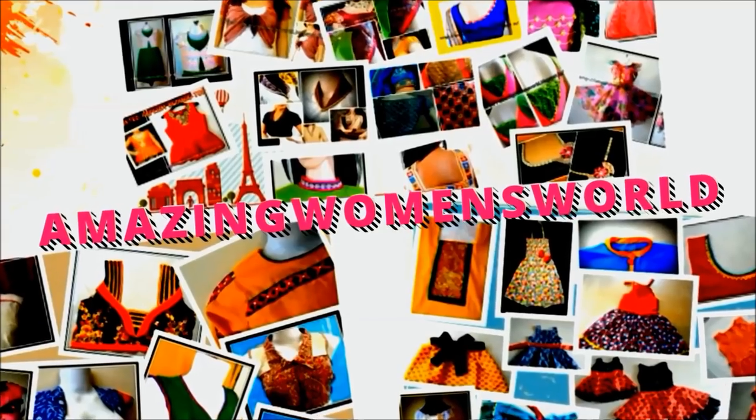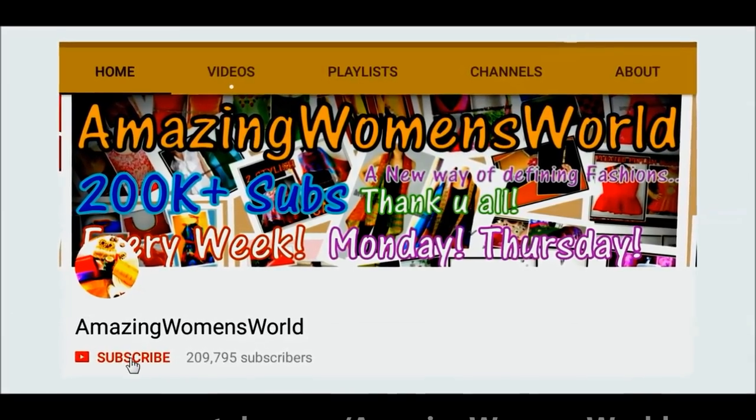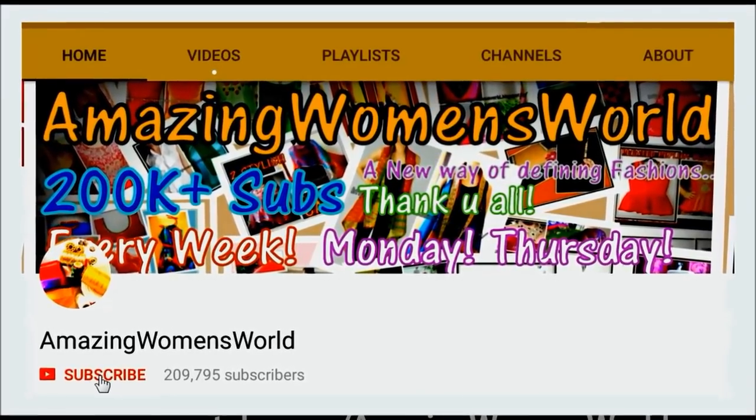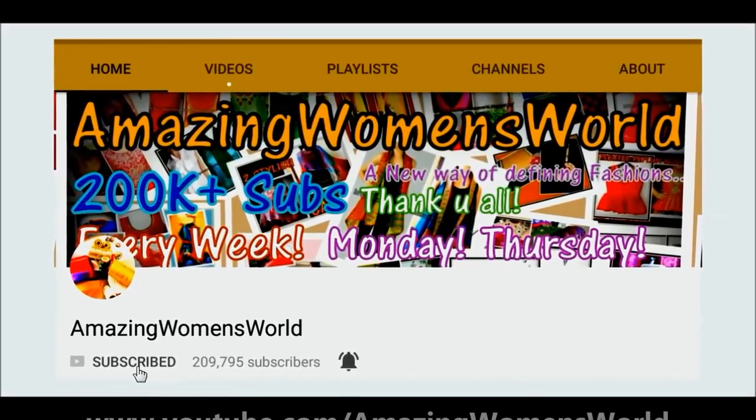Hi everyone, welcome back to Amazing Women's World. If you are watching for the first time, please hit the subscribe button to watch the latest videos of fashions and trends. Also tap the bell button for future notifications so that you won't miss any of my upcoming videos. Appreciate it for subscribing.